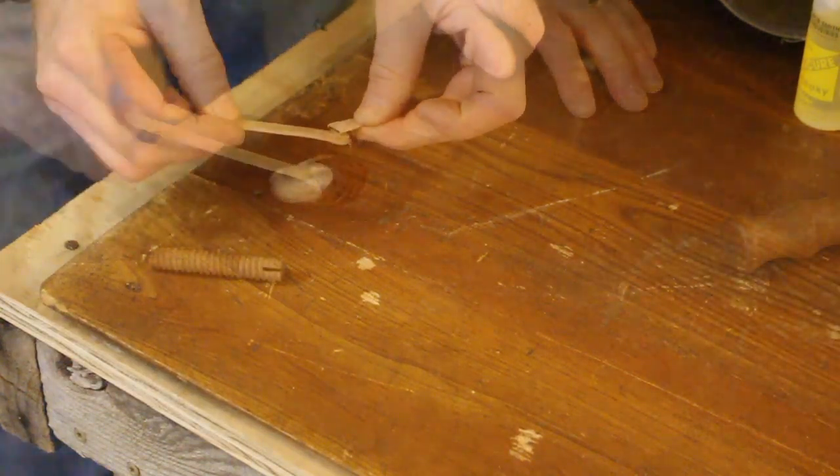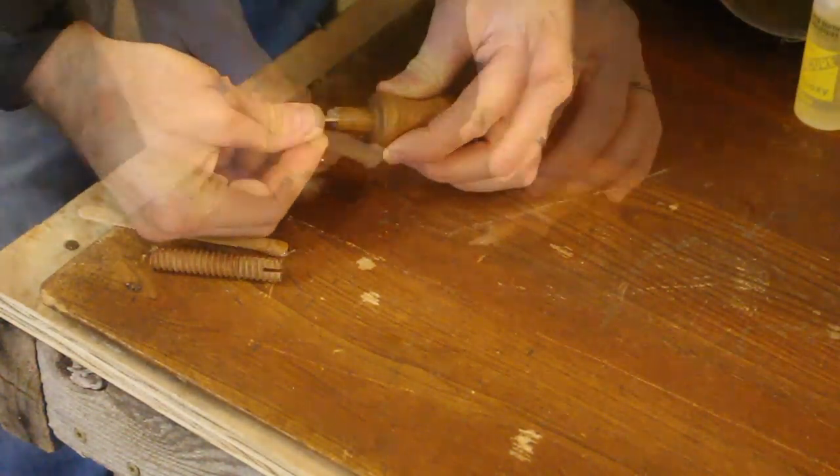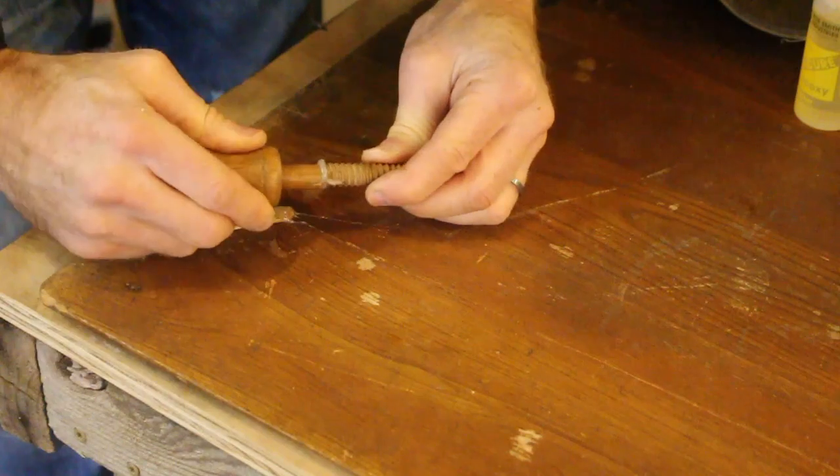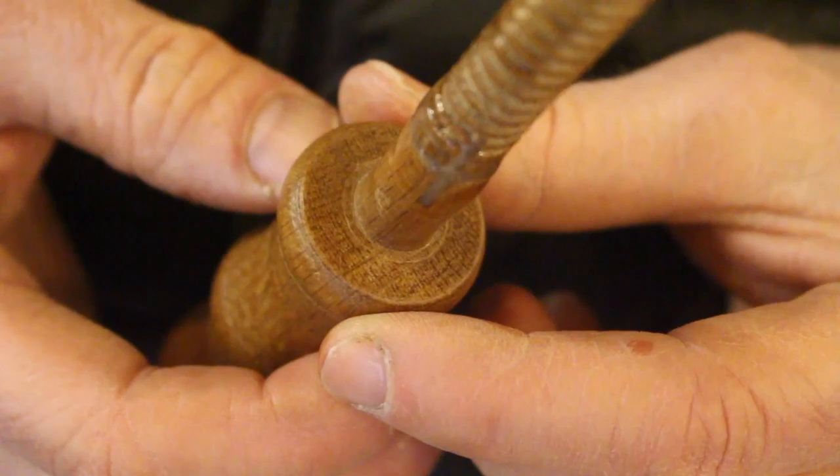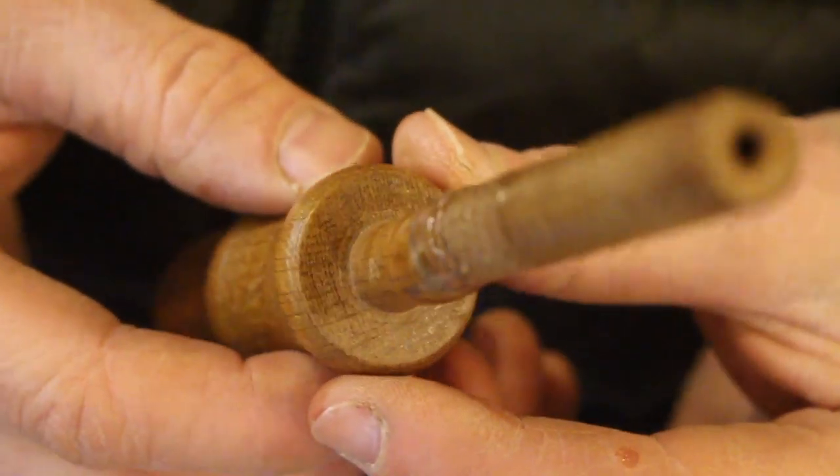In inspection rooms, new parts must be closely examined under high magnification. I mean, the alternative would be to get out my pocket knife and whittle a new screw.